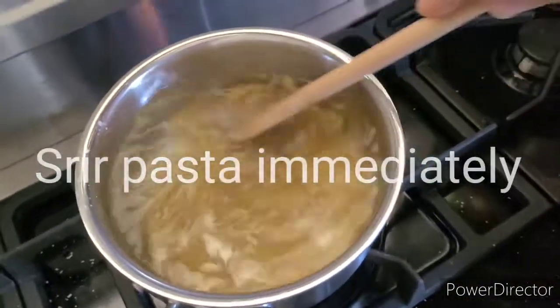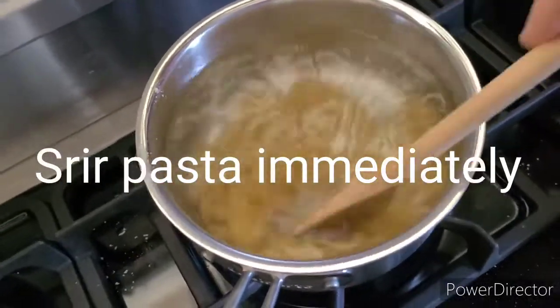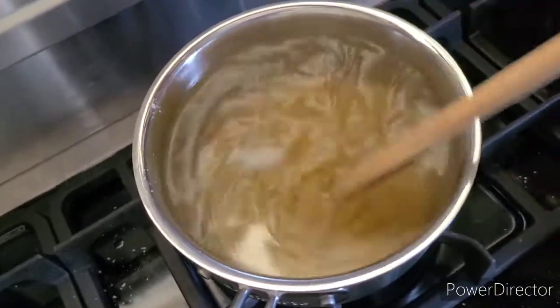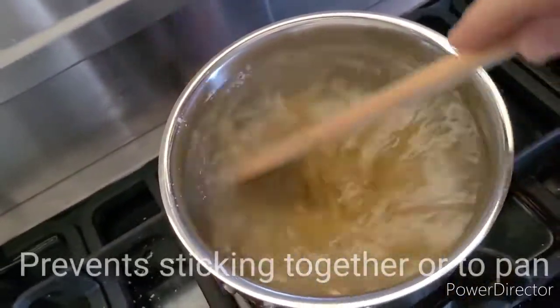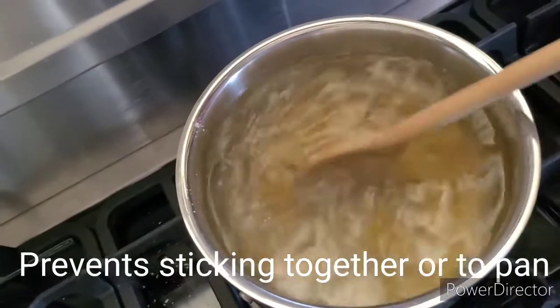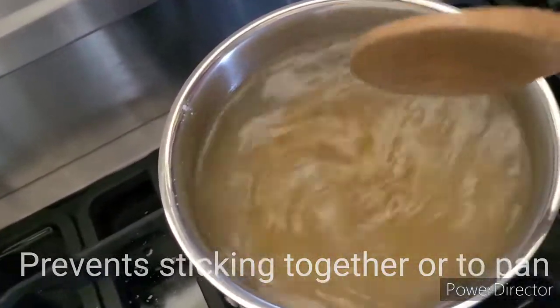When you dump your pasta in, this is a pro tip: you always want to stir it right when it gets in so it's not attaching to each other. It'll attach right away and then it's hard to stir it out later. The stirring is about keeping individual pastas separate so it'll strain right.